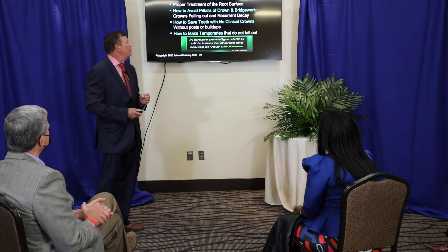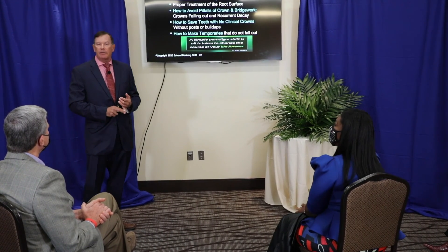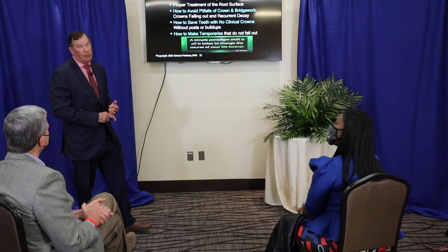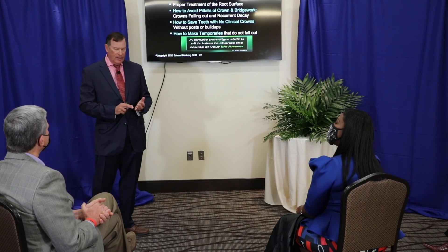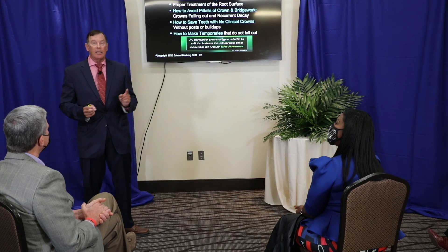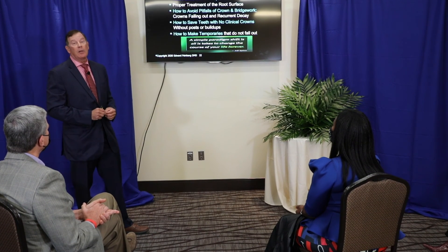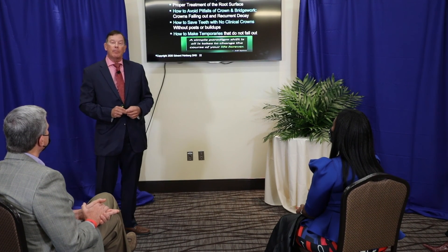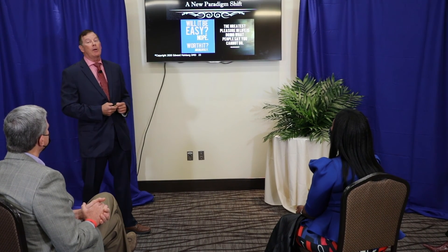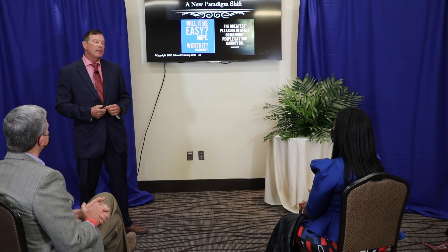This is what I'd like to teach you in this presentation: a new paradigm, how to do three-dimensional preparations, why preparing the root surface is so important to success, how to avoid having crowns fall out and recurrent decay — because recurrent decay is a rarity in my cases, and there's a reason why. I also want to show you how to make temporaries so that on Monday morning you can make them for these cases very easily. It's a paradigm shift, and a lot of people do have trouble changing direction — but if you stick with it, it'll be one of the most rewarding things you can do.